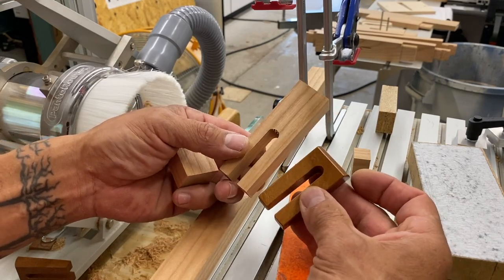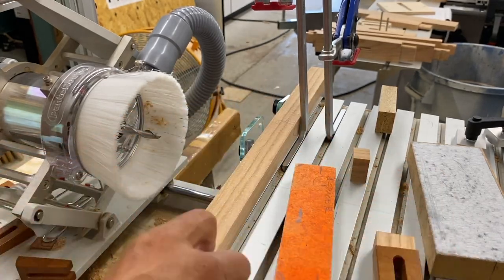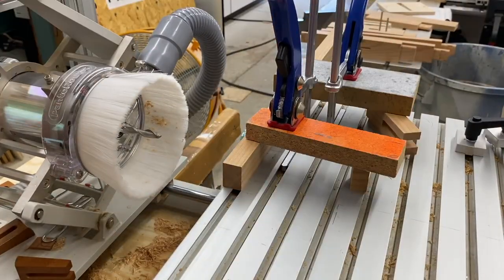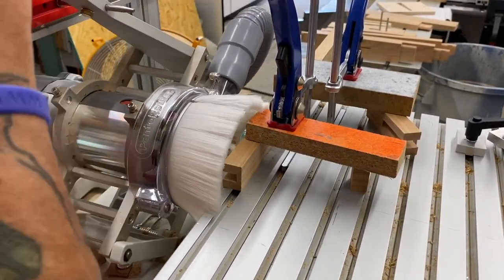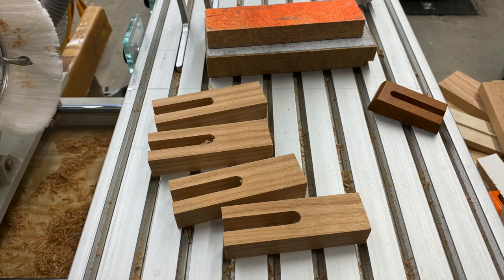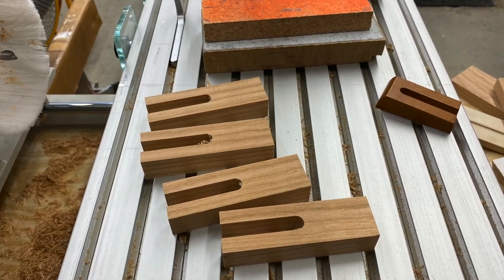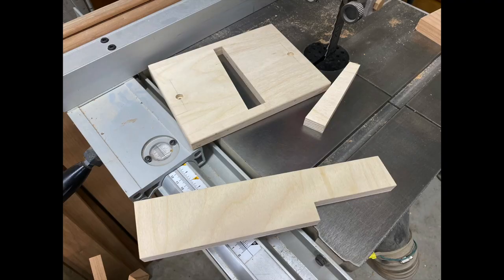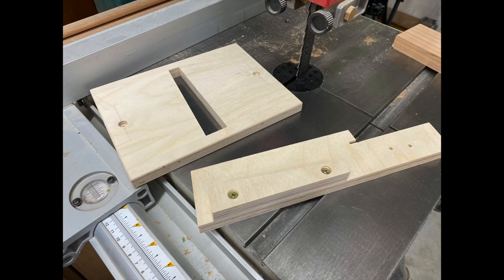At this point, I didn't want this part of the tusk tenon cut exactly to length because I still need to cut a ramp on it. I wanted plenty of length to be able to do that. Here we are — we have four tusks, and they are not to length yet, but they're the same length. Remember this extra little piece that we made sitting next to the jig? This will be part of another jig that we will use to cut the ramp on these fork tusks.